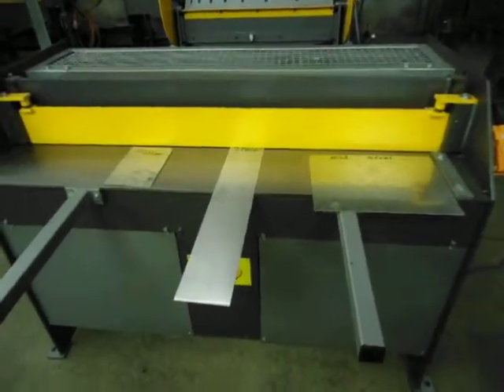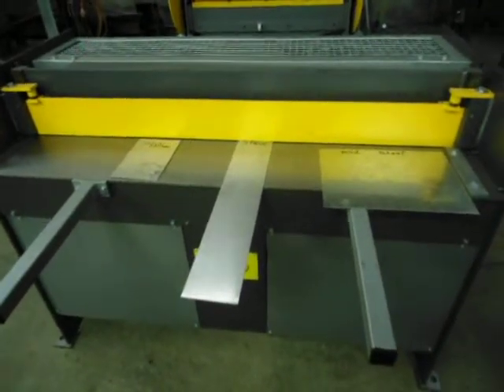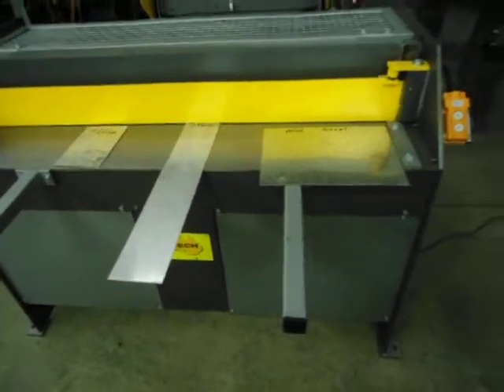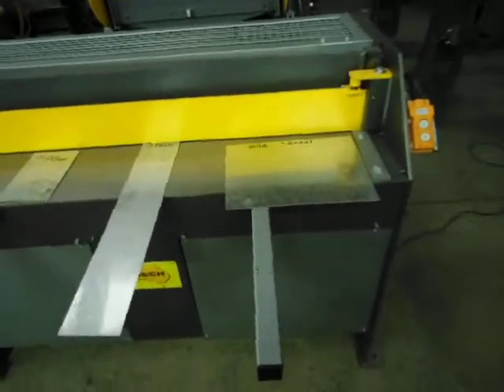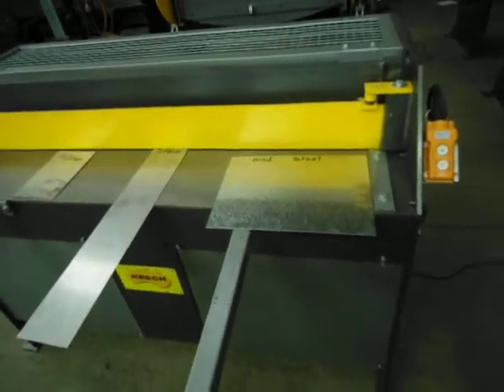Welcome to Keech Engineering. Today we're going to look at our 4 foot, or 1250mm long, hydraulic guillotine. This is our smallest model we make. This is a single phase model and it'll cut 1.6mm mild steel.